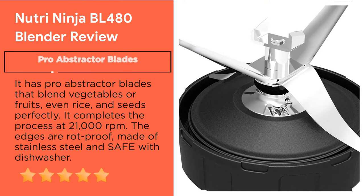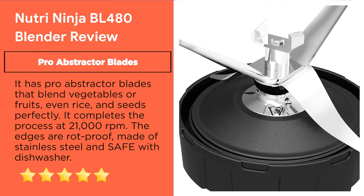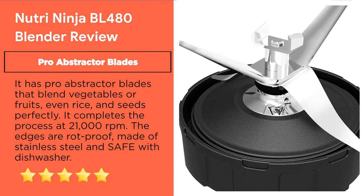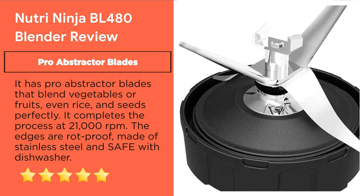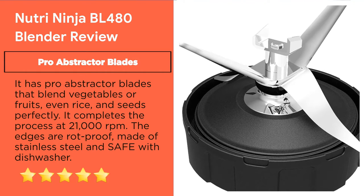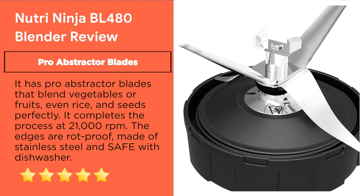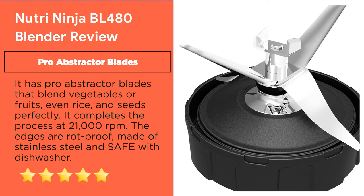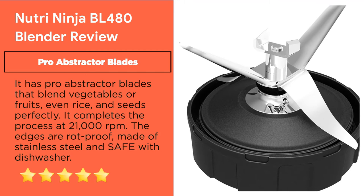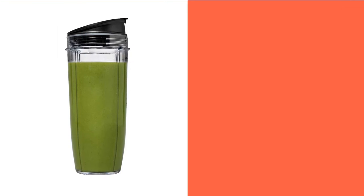Feature 2: Pro Extractor Blades. It has Pro Extractor Blades that blend vegetables, fruits, even seeds, and more perfectly. It completes the process at 21,000 RPM. The blades are rust-proof, made of stainless steel, and are dishwasher-safe. This blending machine can also blend frozen ingredients.